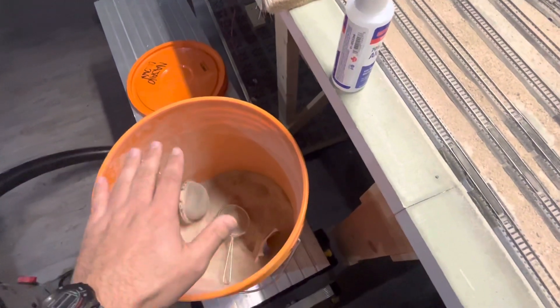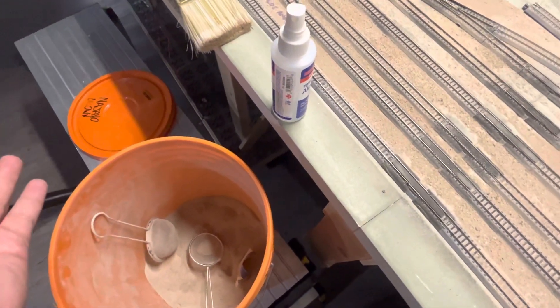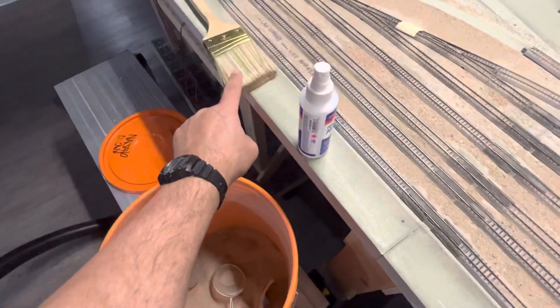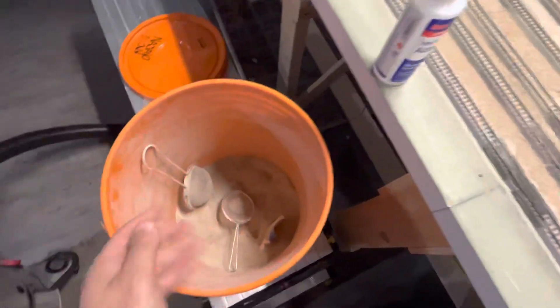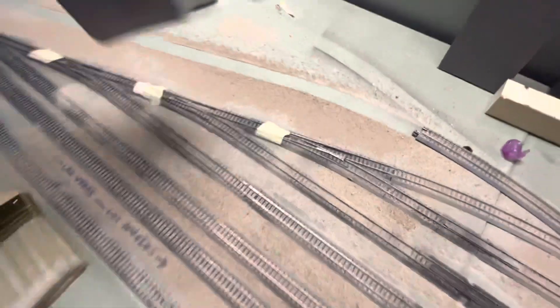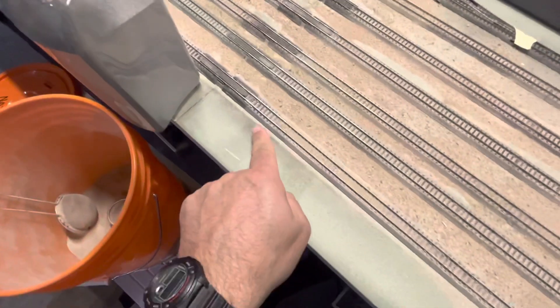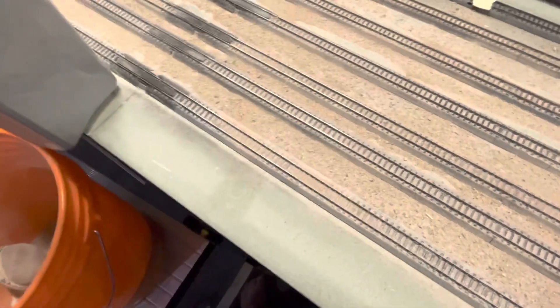There's glue in the ballast grout itself — it works the same way as tile grout: you put it on your tile, wet it with a sponge, and the next day it's rock hard. The only things you need are a paintbrush, a water-alcohol mix, a sifter, and the grout itself. This fine stuff runs about $20 a container, whereas people using Woodland Scenics are putting it on the edges and scraping the middle.